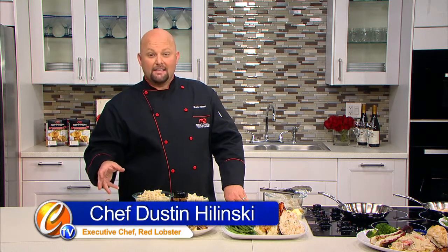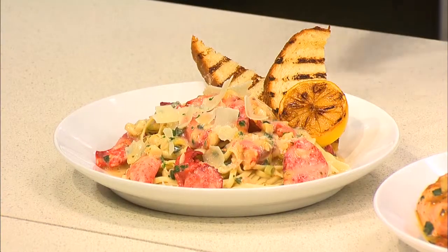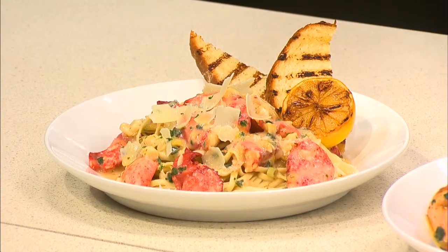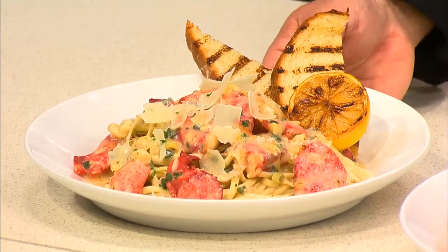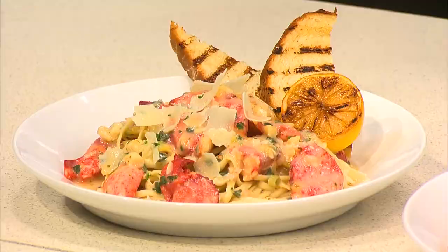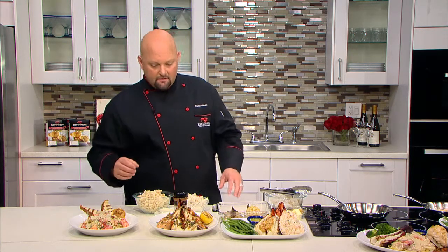All right, so here we have a lobster as an ingredient. This is a lobster linguine pasta. Anytime that I make lobster pasta, I like to add as much lobster as pasta so you get lobster in every bite. This is great for the person who's not quite sure if they like seafood or have never tried lobster — kind of ease your way into it.